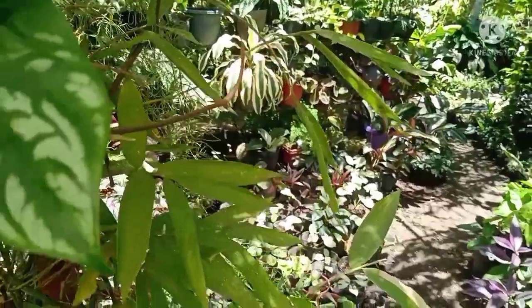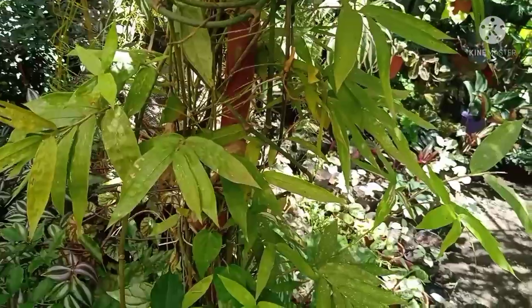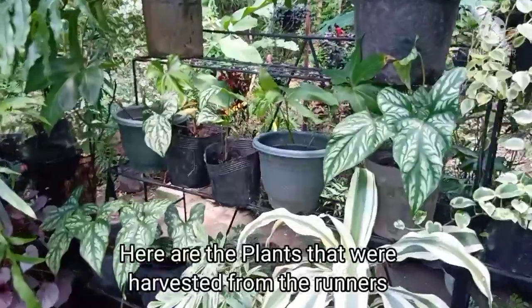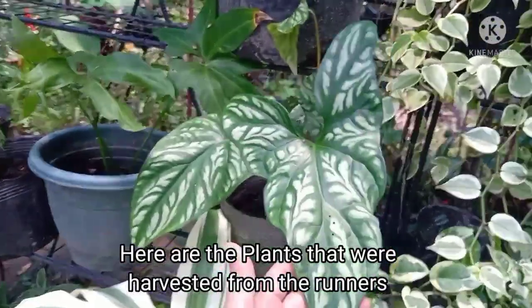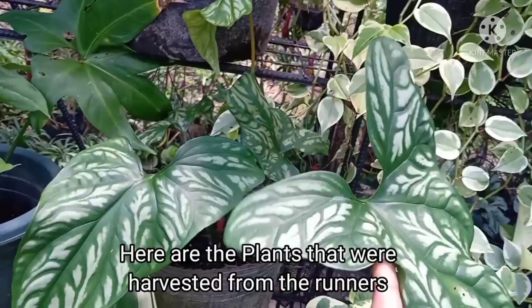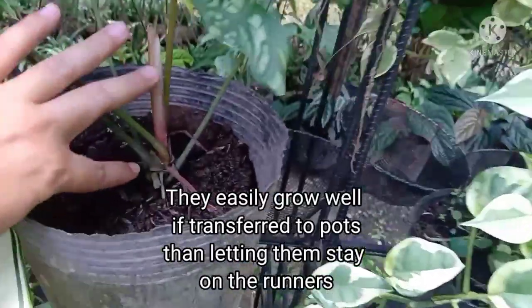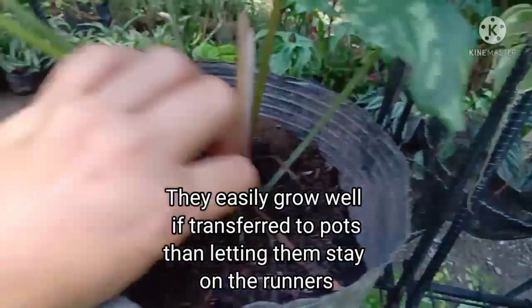Lagi lang natin tandaan na kapag nire-remove natin yung juvenile plants from the runners, kailangan may ugat ito para mabuhay. Ito yung mga tanim na nagmula sa ating mother plant — yung pinakita kanina na may mga runners — doon nagmula ang mga tanim na ito. Mas madali ang paglaki nila kapag nilipat natin sila sa mga paso, gaya ng mga ito.